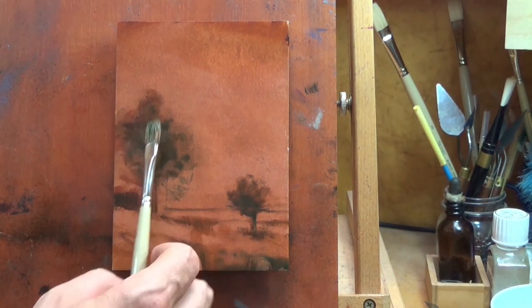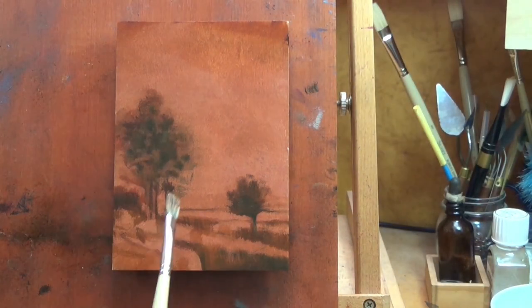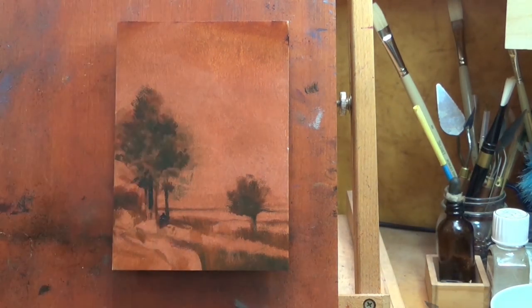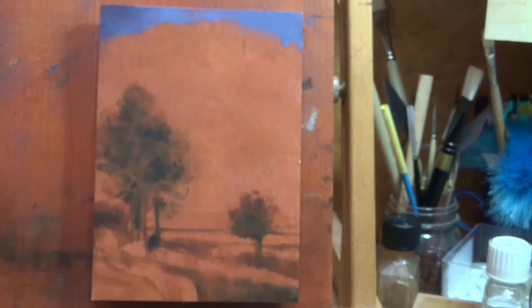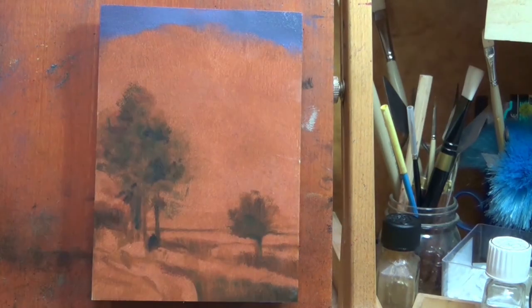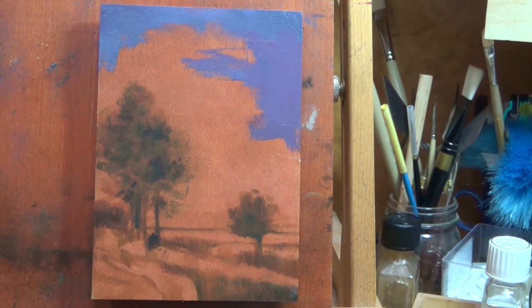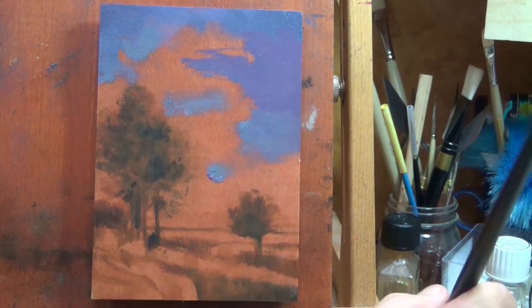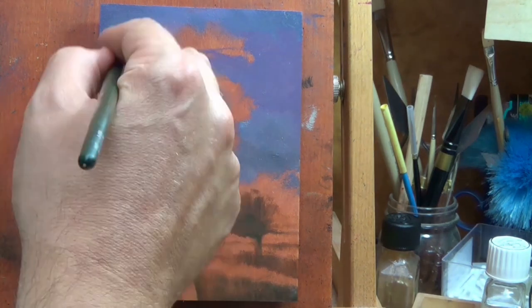I did the original back in 2014 — February, it looks like — and it's not a bad little painting. I did a larger version which I think I sold, but this painting was in a box for some years. It's not its fault, since I was very prolific in 2014. I produced hundreds of 5x7s and sold a heck of a lot of them, but many never even went on display.